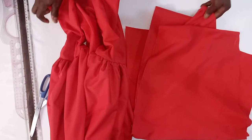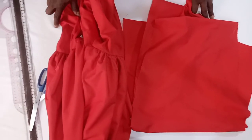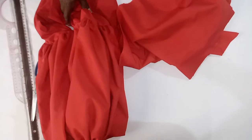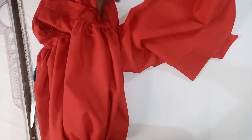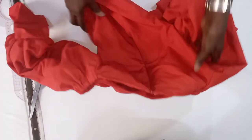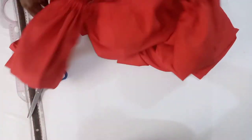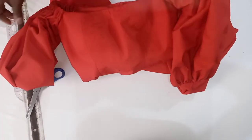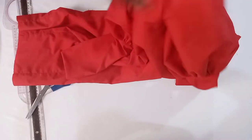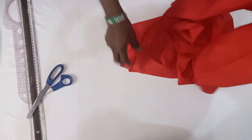Hi people, welcome to VisiCult Fashion House YouTube channel. This is Fola. Today I want to teach you how to make an asymmetric ruffle hem for a dress. We will be using our beautiful off-shoulder balloon sleeve that we previously made together, and we are using the damp parts to make the asymmetric ruffle.